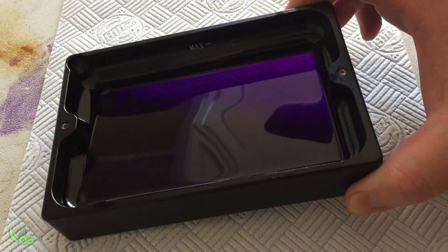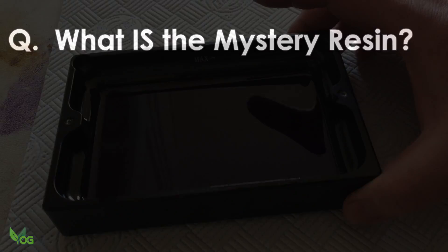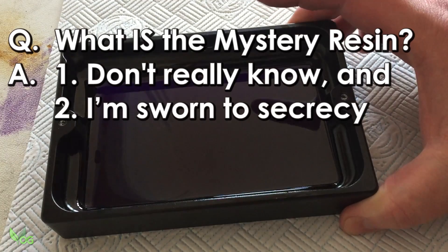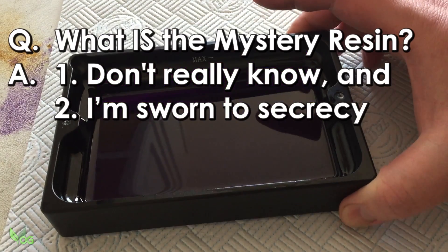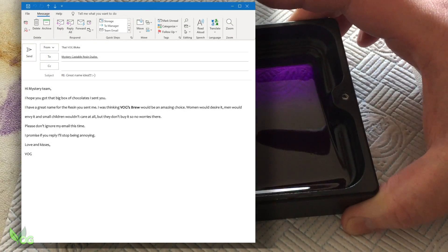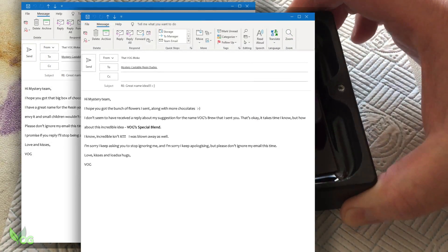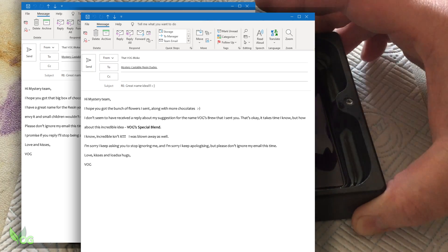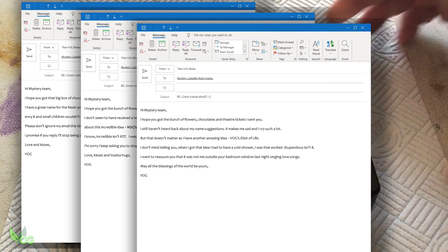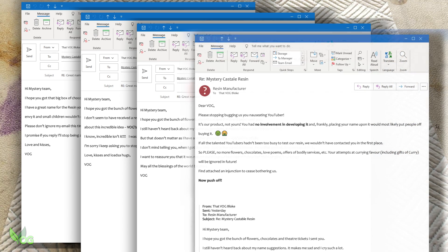Once again, I'm printing with my Mystery Castable Resin. What's the Mystery Resin? Sorry guys, I just can't answer that yet. Honestly, I don't even believe this resin has a name yet, though the company has rejected my suggestions of Vogue's Brew, Vogue's Special Blend and Vogue's Elixir of Life. This is probably because I haven't had anything to do with developing this resin, but I thought I'd just try and con my way in.